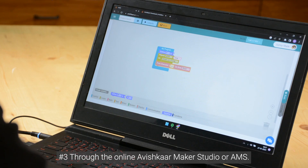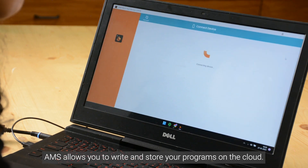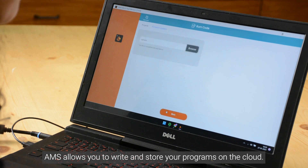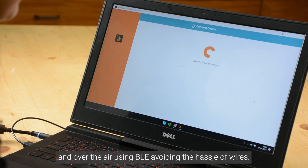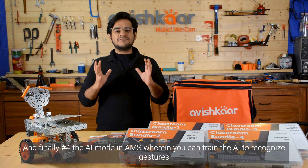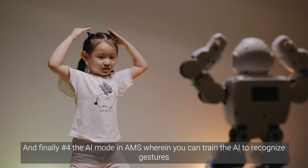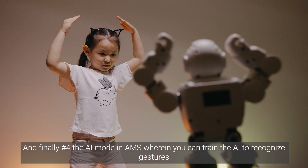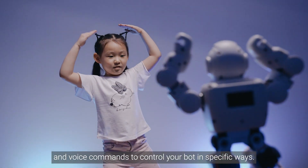Number three, through the online Avishkar Maker Studio, or AMS. AMS allows you to write and store your programs on the cloud. These programs can be burned on the brain both through a USB cable and over the air using BLE, avoiding the hassle of any wires. And finally, number four, the AI mode in AMS, wherein you can train the AI to recognize gestures and voice commands to control your robots in specific ways.